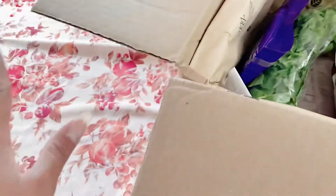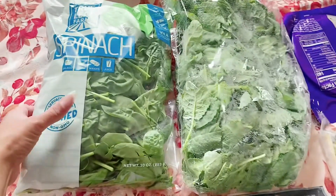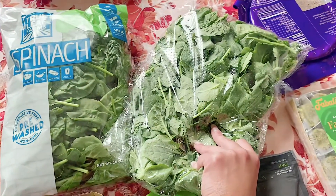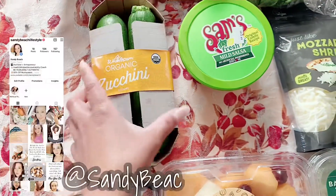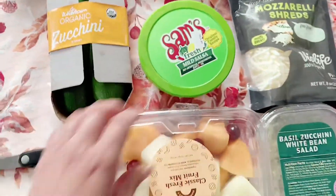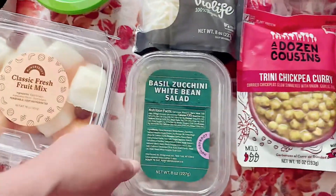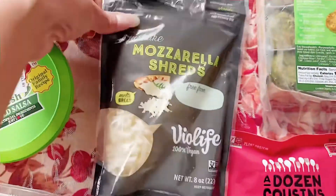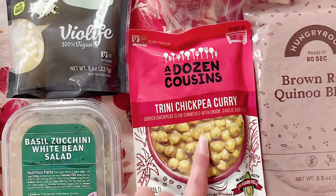I'll take everything out and show you on the table. So this is everything that came in the box — I'm really liking this box. It came with some spinach, and I think that's baby kale. Organic zucchini, mild salsa, some classic fresh fruit mix, basil zucchini white bean salad — more white bean salad, probably because I put that I loved it. Mozzarella shreds from Violife, a Dozen Cousins Trini chickpea curry.